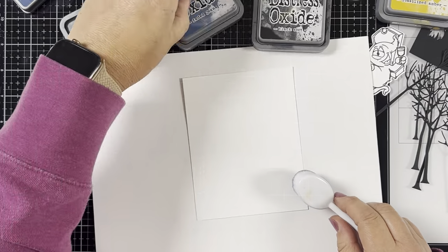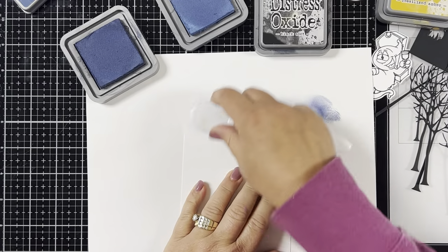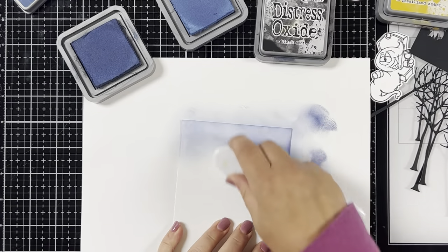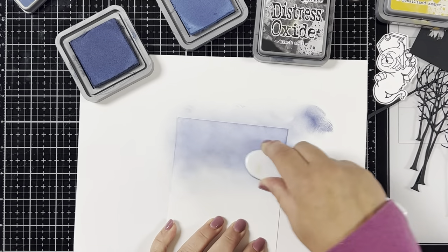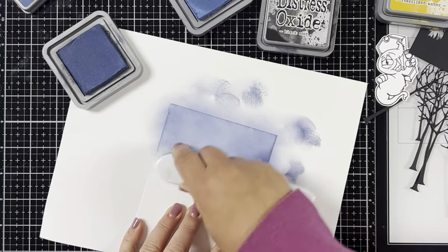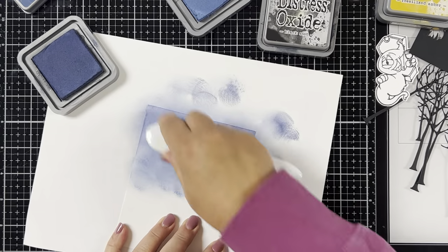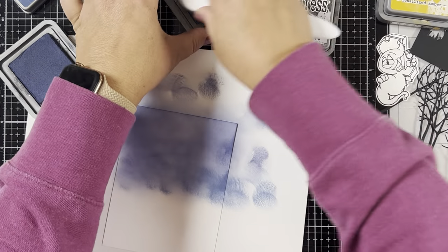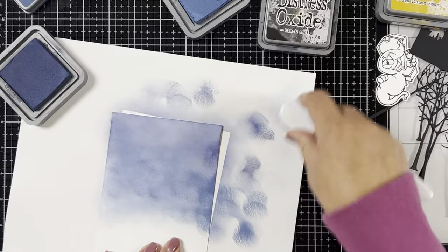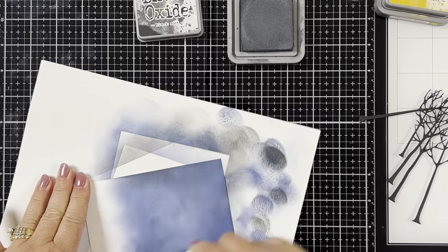Then I'm gonna set all this aside and ink blend an eerie kind of background. I'll start at the top of my paper using Distress Oxide Chipped Sapphire, blending around the edges and bringing it into the middle of the paper. I wipe off some of the ink onto scrap paper so I don't get a lot of harsh dark spots. I'll bring in some Distress Oxide Faded Jeans and blend it with the Chipped Sapphire, going back and forth with both colors until I have the desired look. Then to make it a little more spooky, I take some Distress Oxide Black Soot and go around the edges of the paper.